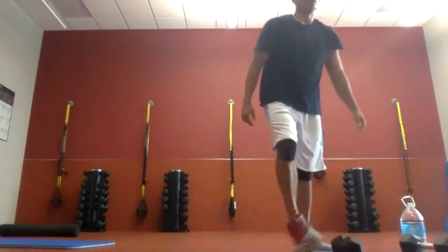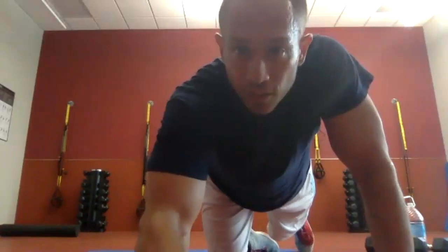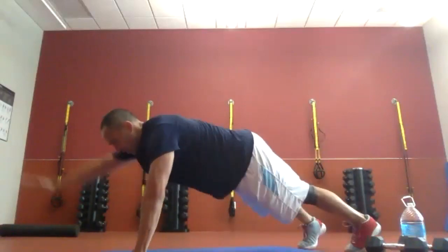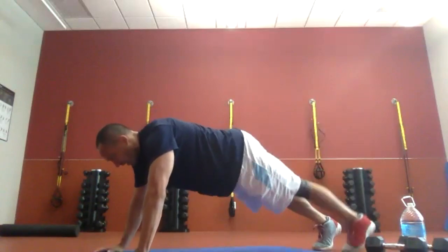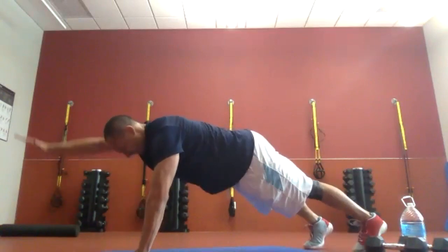Get your mat. Planks with arm and leg raises. Plank position — arm out or up, your choice, and then straight-legged back lift. Let's go, 30 seconds. I know it's shorter time — stay in control, don't rush the movements. Working your shoulder blades on the arm lifts, glutes and hamstrings on the leg lifts. Core stays stable.